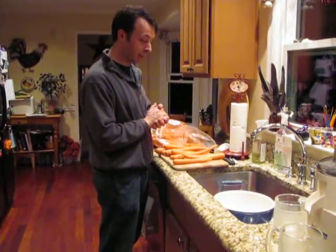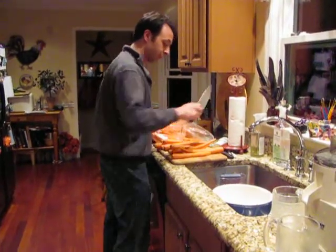Alright, I thought I'd try out a video to see how long it would take to make carrot juice. Simple way.